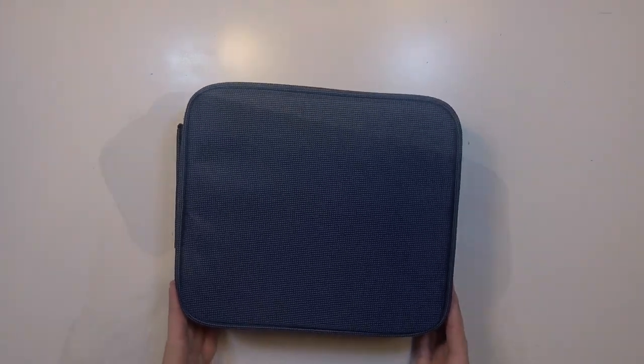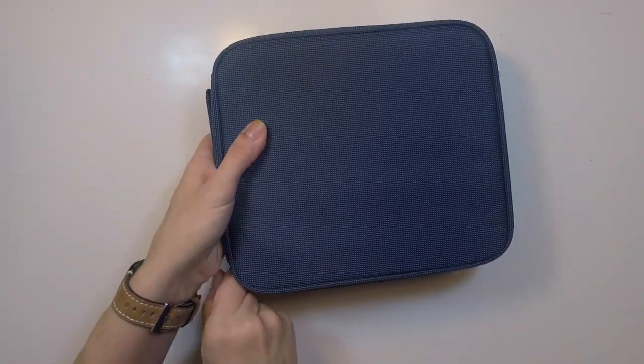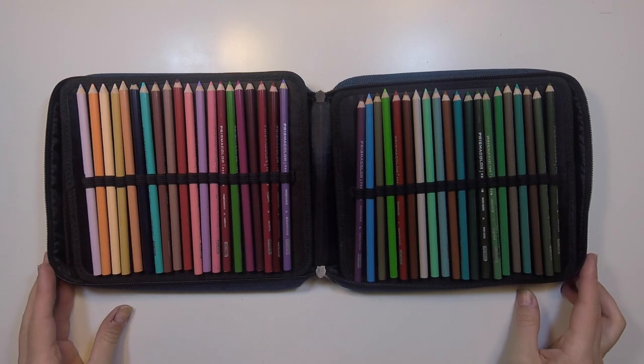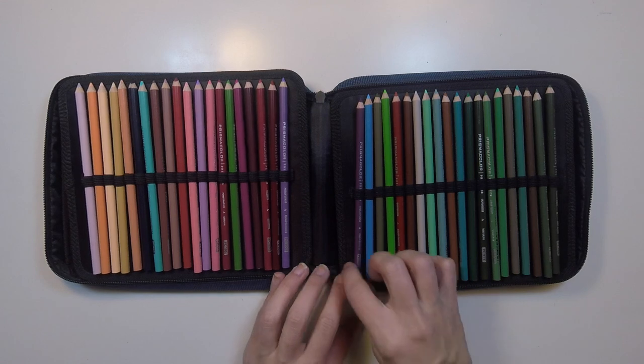So I actually put it to you guys last week for suggestions. And many of you recommended one of these pencil books, which I actually already had. They're kind of a zippered compartment with these neat fold-out decks with little loops to hold your pencils in. I already had this one and it's actually where I keep my extra pencils.